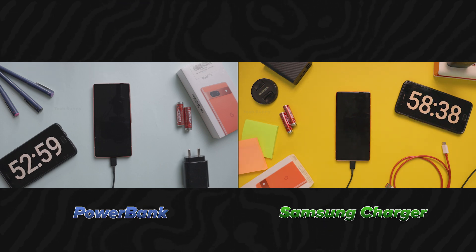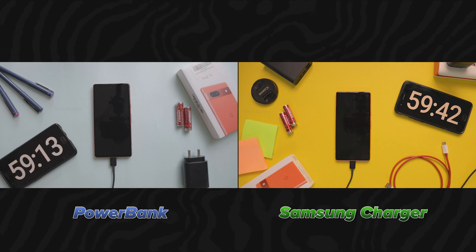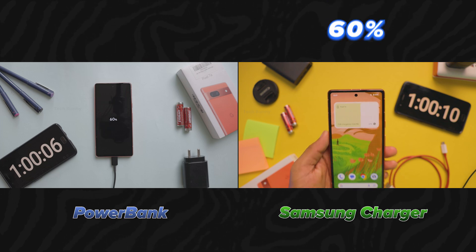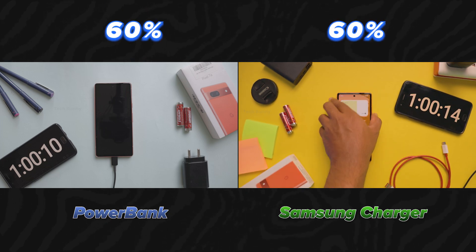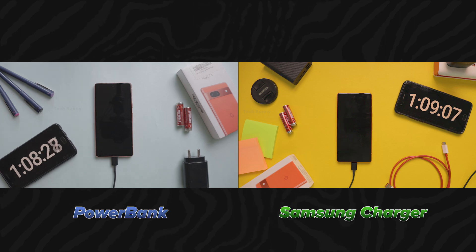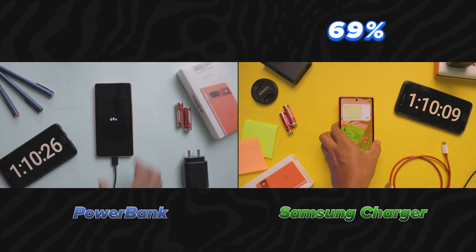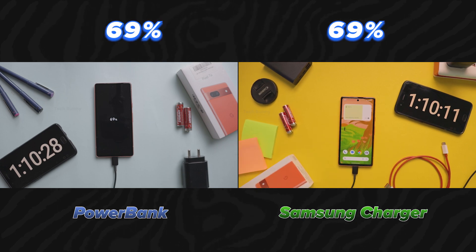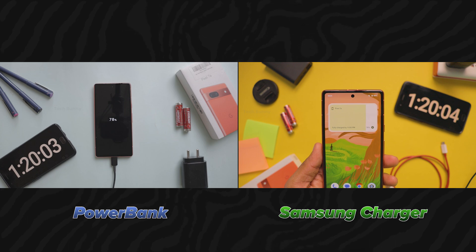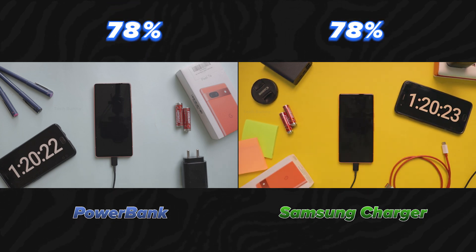From now onwards, I only update every 10 minutes on how much it charged. After 60 minutes, the Samsung charger charges 60% while the power bank also charges 60%. After 1 hour and 10 minutes, both charge 69%. After 1 hour and 20 minutes, both reach 78%.